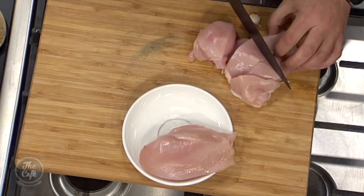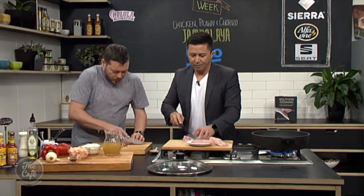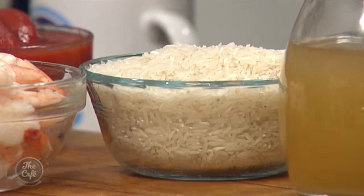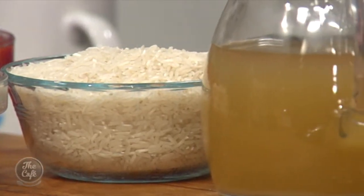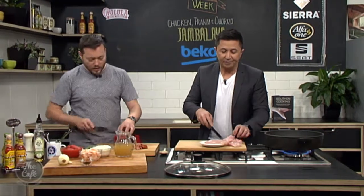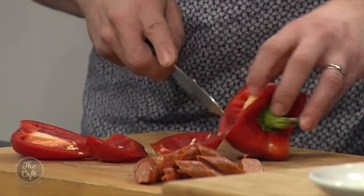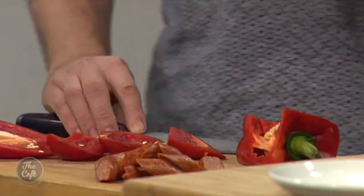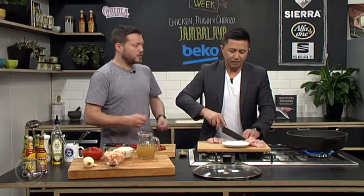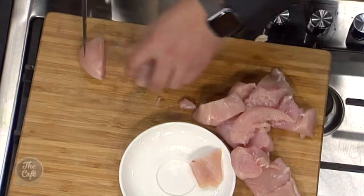We've got some short grain rice here, and we're going to cook it with chicken stock and tomatoes. Some people put tomatoes in there — it's a red jambalaya if you put tomatoes in. The beauty with these things is there's always that base recipe in these cultures, and you can follow that and then adapt it to whatever you want.